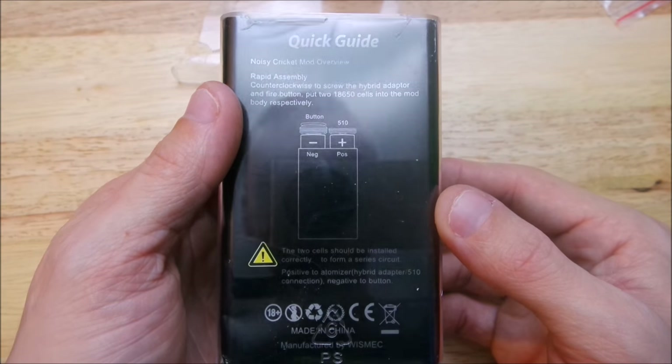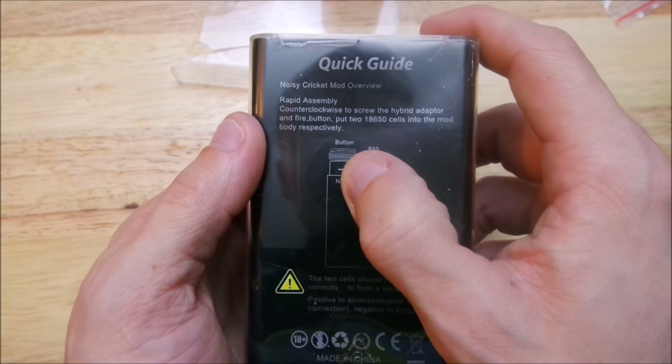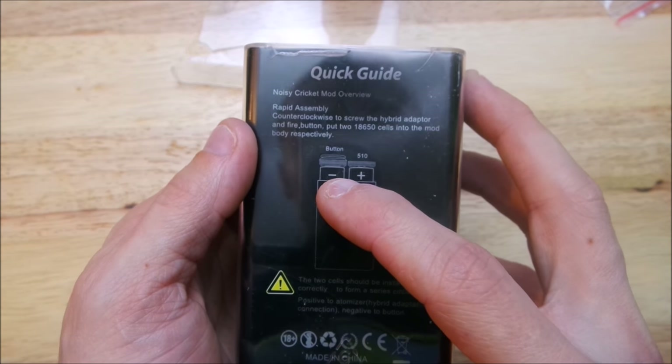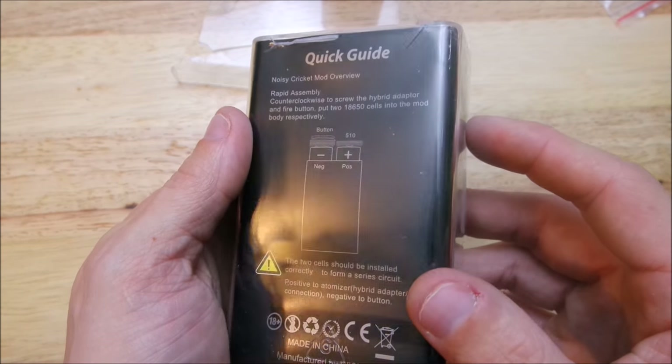There's a quick guide that tells you how to assemble it. Your negative goes up here, your button is supposed to be touching the negative side, and the other side is positive. There you go.